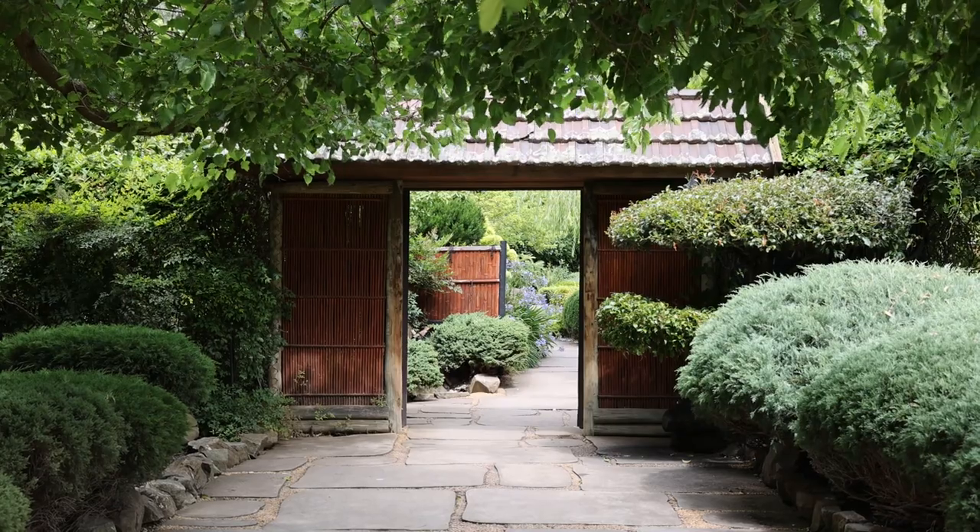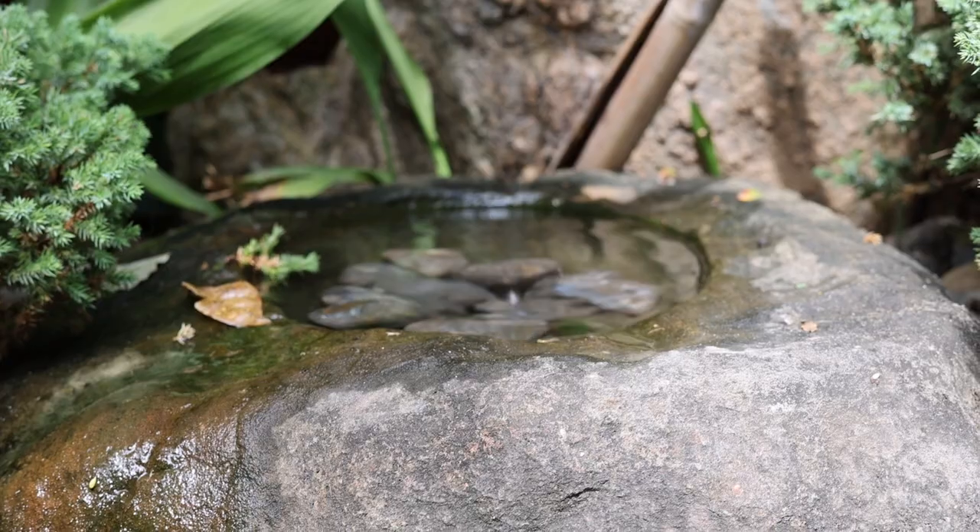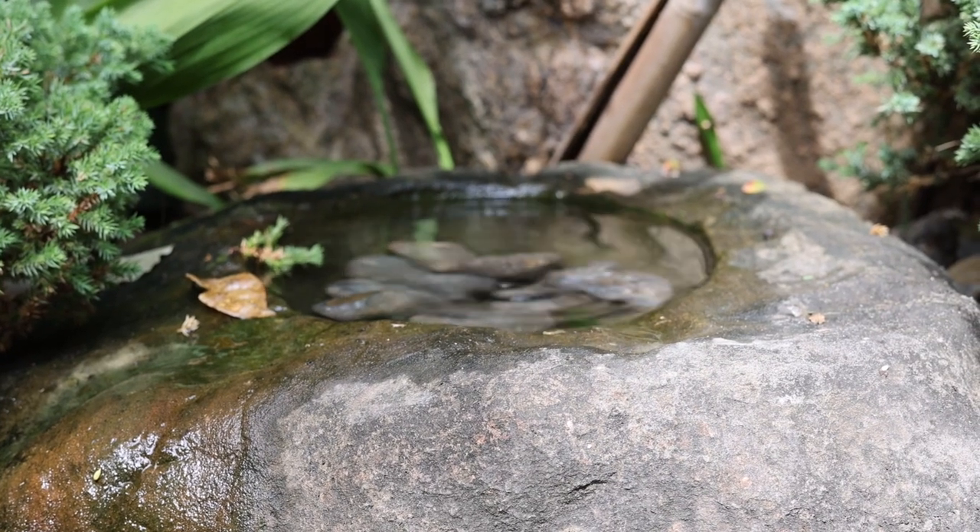How are you going? This is Mark from Castle Forge Photography and today I'm testing out two cameras at the Heimg Japanese Gardens.